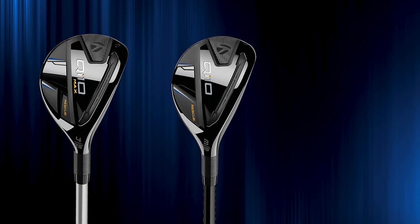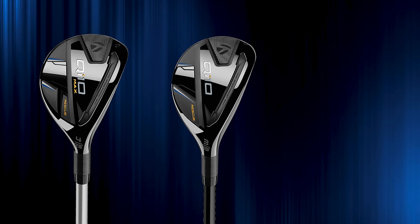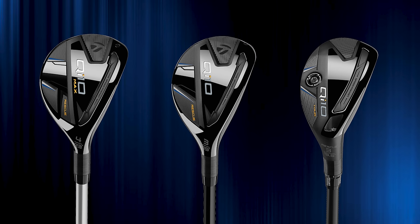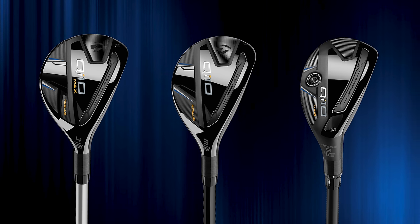The three models have very distinct, different heads. The Max is a much larger head. The standard QI10 is more what we've seen traditionally from TaylorMade. The Tour head is more compact and has adjustability — we've had a version of that each generation. Sometimes the better player looks for something a little more compact.